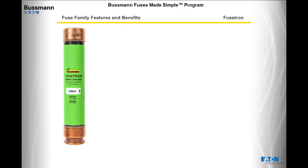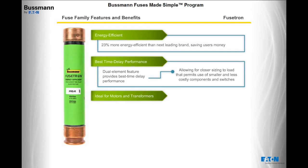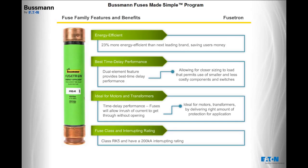Next is the Fusetron family. Fusetron fuses are on average 23% more energy efficient than the next leading brand, saving users money. The dual element feature of Fusetron provides the best time delay performance, allowing for closer sizing to load, which permits the use of smaller and less costly components and switches. The time delay performance makes Fusetron ideal for motors, transformers, or other similar applications. Fusetron fuses are class RK5 and have a 200,000 amps interrupting rating.